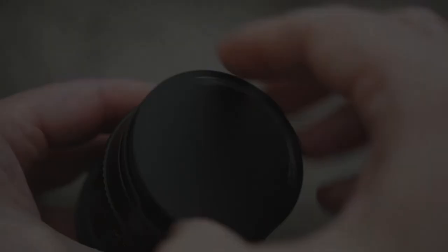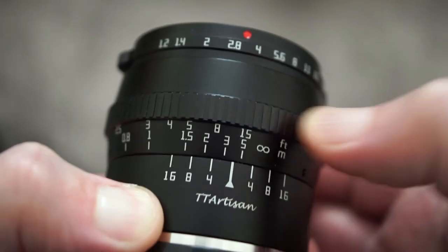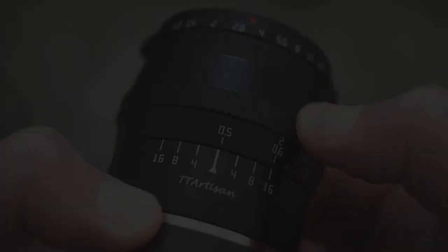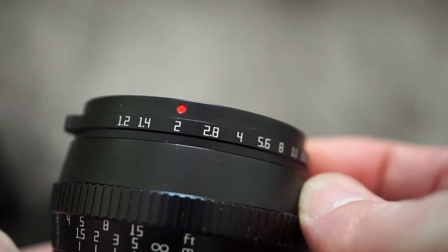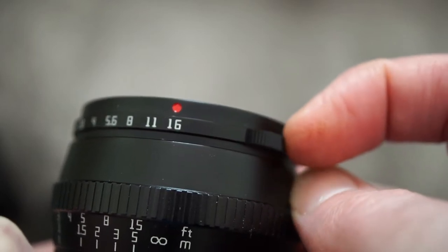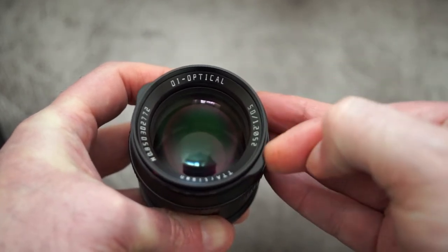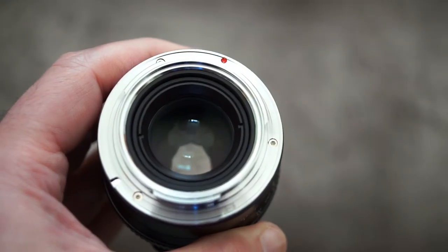The front lens cap is metal and screws into the filter thread. Near the base you've got the focus ring, which has a distance scale on it. It's quite nicely dampened with good resistance, so you're not going to turn it by accident. At the front of the lens you've got the aperture control, which has a click mechanism — I'm pleased to see that — and it goes in half-stop steps. The minimum aperture is f/16. Good feel on both rings.